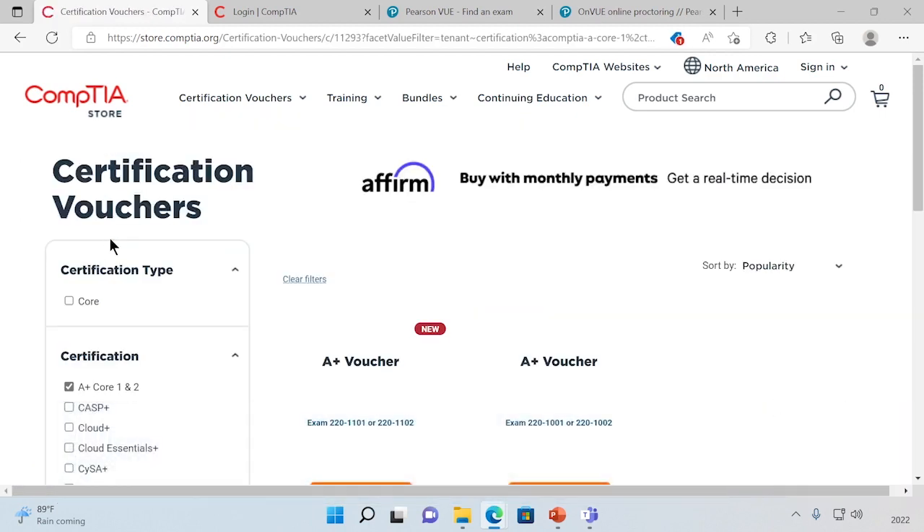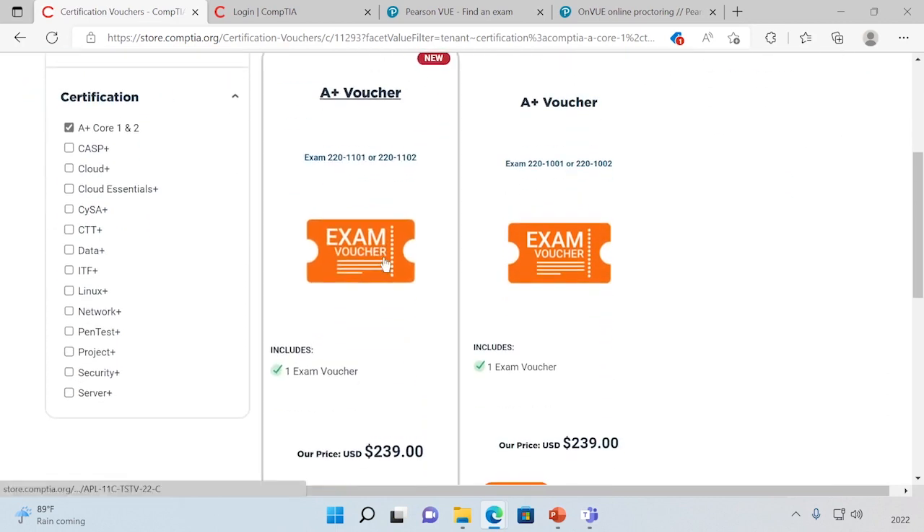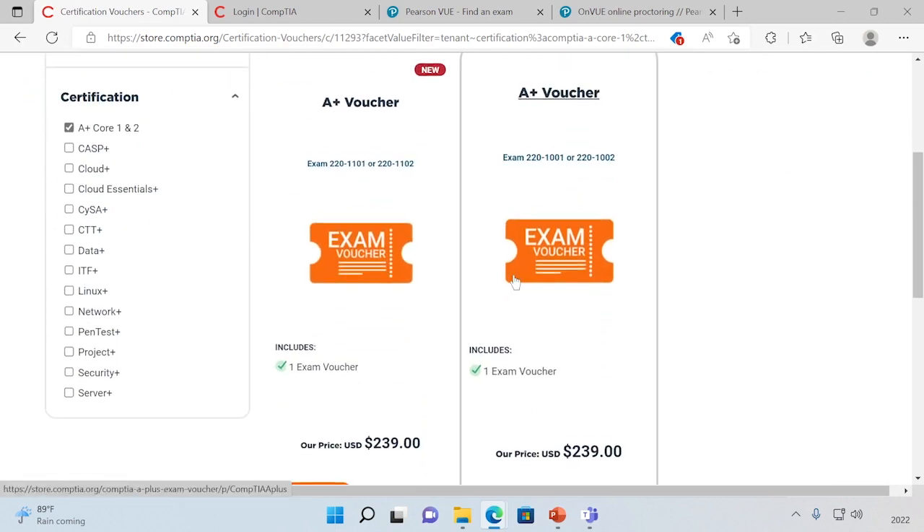Now remember, the A-plus certification is actually two separate exams, so you're going to need two separate vouchers. And if that price seems a little high, don't worry, because you can certainly find some discount vouchers online.